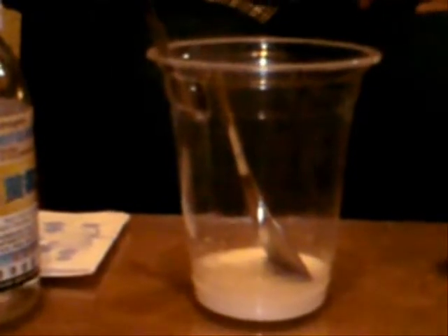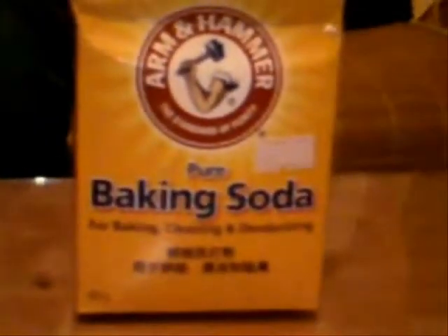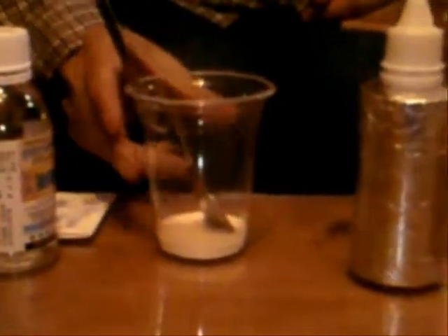Another difference is this version of toothpaste contains mainly sodium, while the store-bought toothpaste contains some amount of potassium. And obviously, the store-bought toothpaste is quite expensive, while this one costs no more than a few dollars.